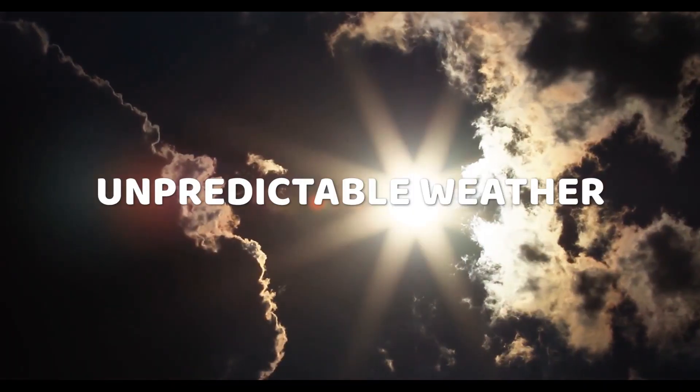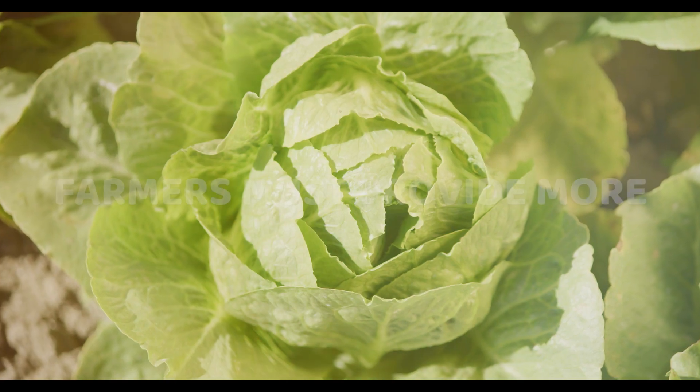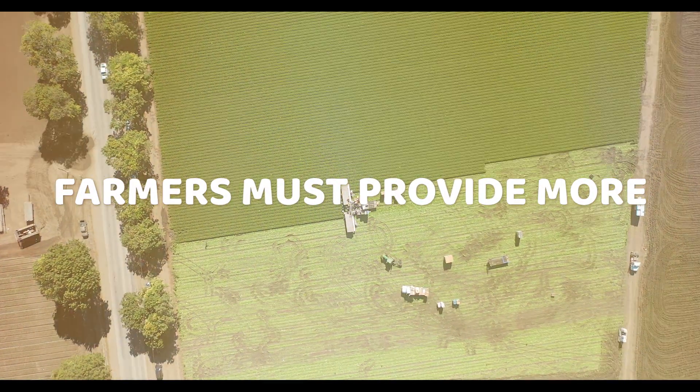With a global labor shortage, unpredictable weather, rising costs, and an ever-growing population, farmers must provide more food from existing agricultural acreage.